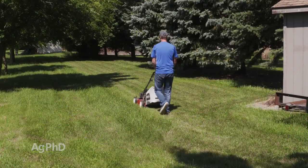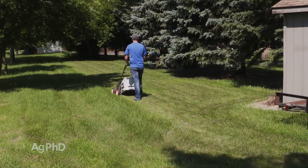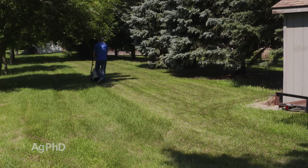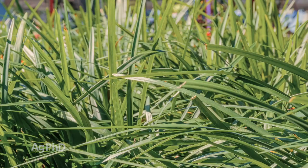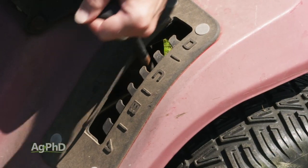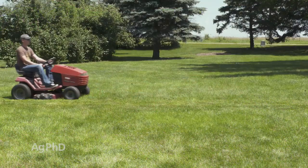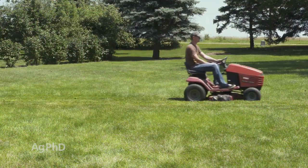The other time you may consider bagging and hauling away or composting is if your lawn just gets way too big. If you go away on vacation, come back and it's really long, you can set your blades up very high and just clip an inch or two off, then come back again and do the same thing — or you can haul them away and do it all in one shot. It's up to you, but there are a couple of options where it makes sense not to blow those clippings back into the lawn.